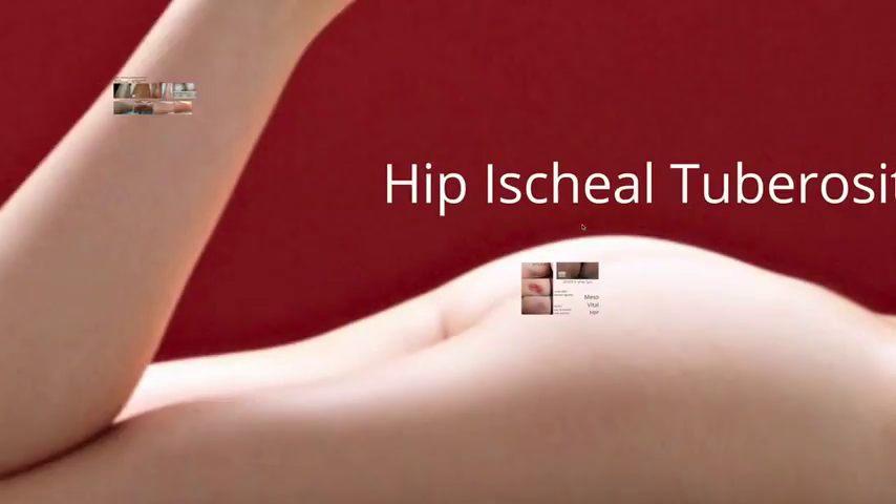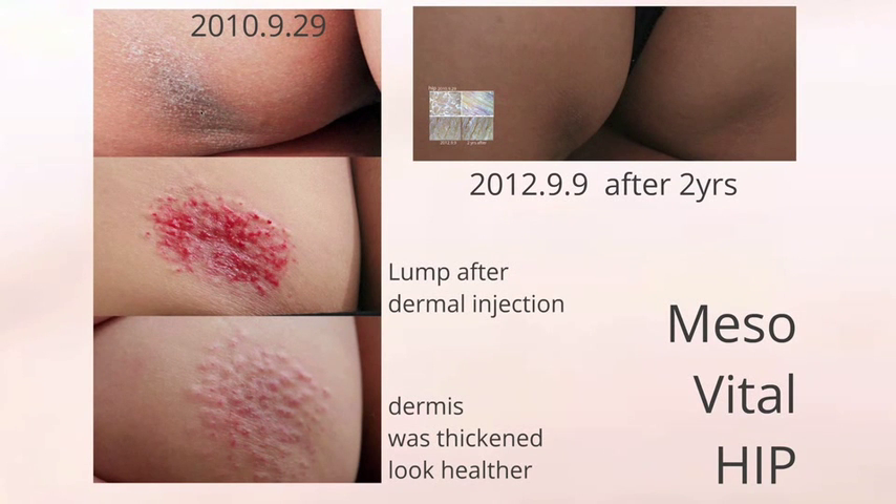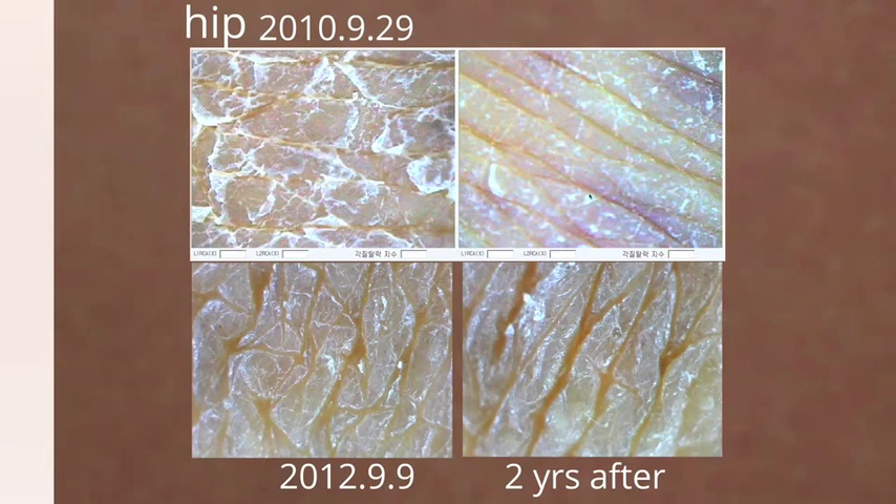Moving on to the hip — many women's ischial area undergoes atrophy. You can see many lumps and improvements of the skin, and the dermis was thickened. The upper left is before, the right is after, and the picture below shows results after 2 years, still maintained.